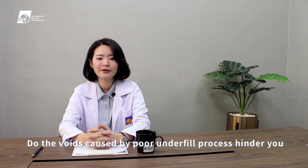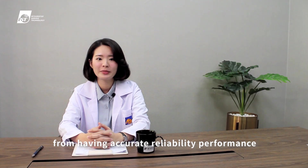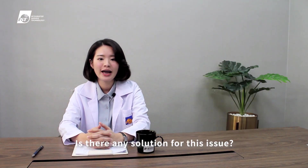Do the voids caused by poor underfill process hinder you from having accurate reliability performance and lifetime estimation for advanced IC packages? Is there any solution for this issue?